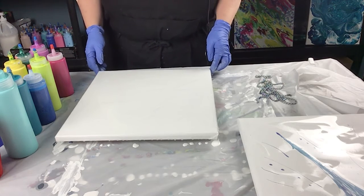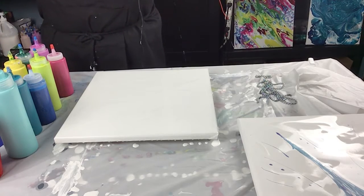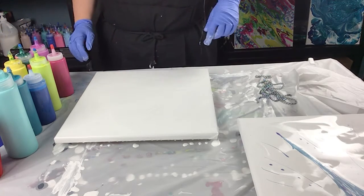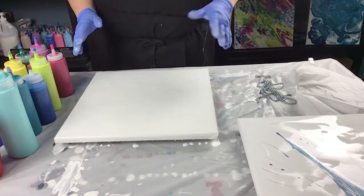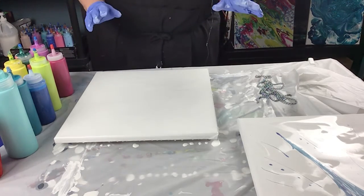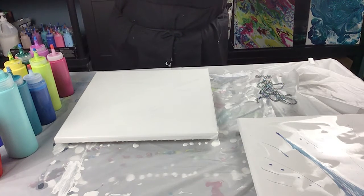Welcome to Sandra's Sensations. Thanks for watching everybody. I'm going to be doing a 14 by 14 butterfly. Well, the canvas is 14 by 14, and butterfly with a little bit of a flower I think. I've got the white acrylic going already on the canvas.